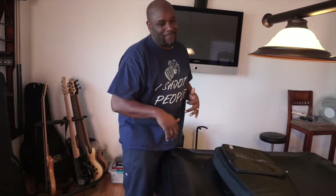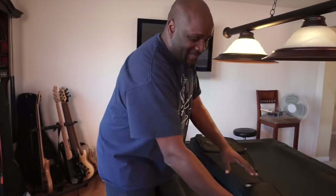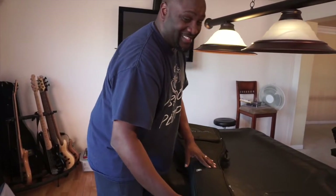I first heard about this bass at NAMM 2015, walking around over at the Dunlop booth. My boy Daryl Andrews broke it out and everybody was raving about it. I started playing and I'm like, man, that bass sounds good. Then I found out what the price was and I was like, that's all it costs?